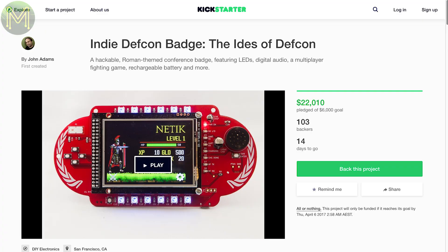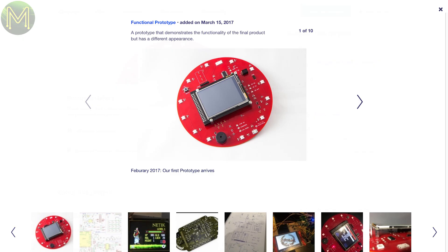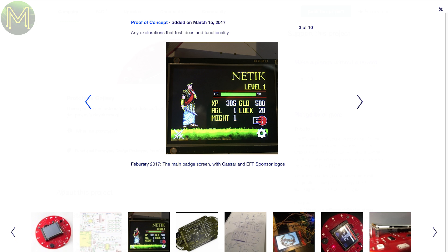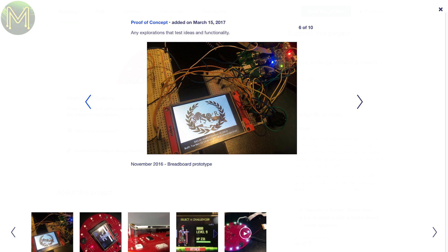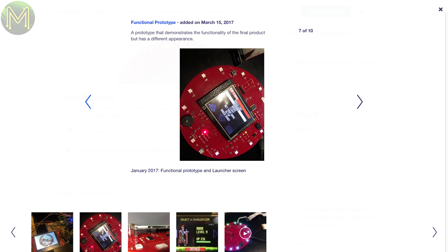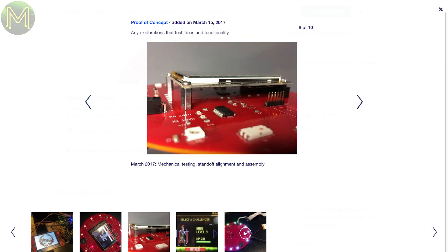If you've ever been to any conferences, especially those that involve electronic makers, you'll have noticed that everyone is upping the ante with creative name badges. Well, you can get this one, which contains a Freescale KW-01 MCU running at 48MHz with ChibiOS Real-Time OS installed, 12-bit DAC, 320x240 TFT touch display, 4GB SD, LEDs and an 815MHz RF chip, so you can play a multiplayer game with opponents.